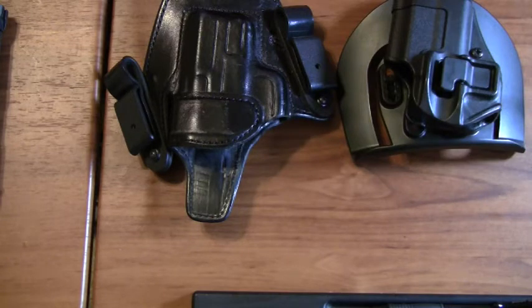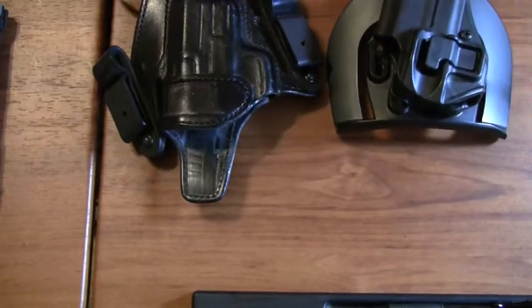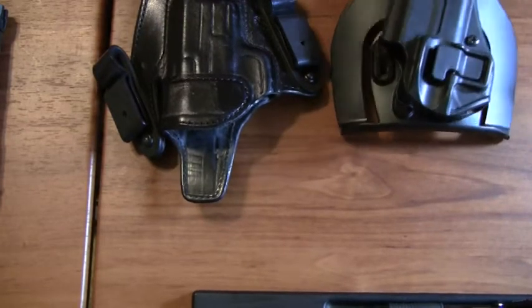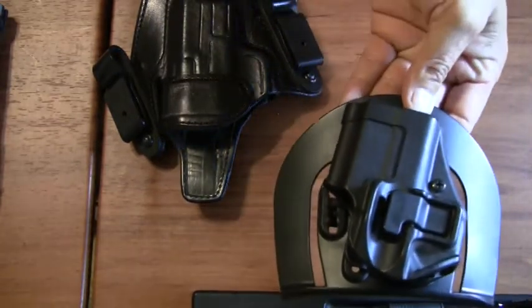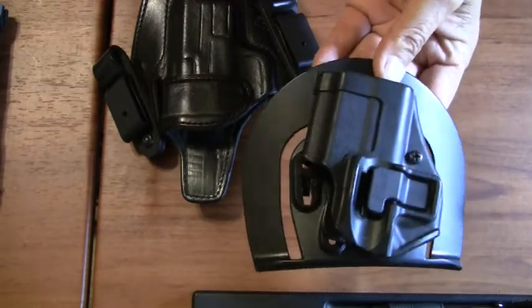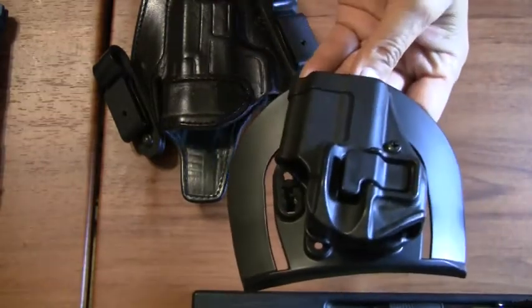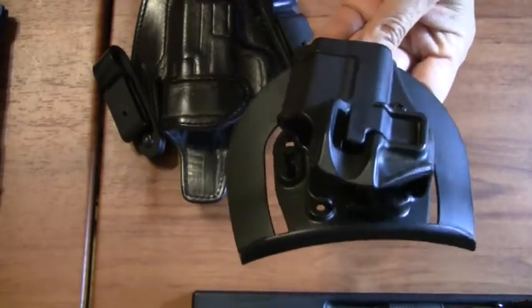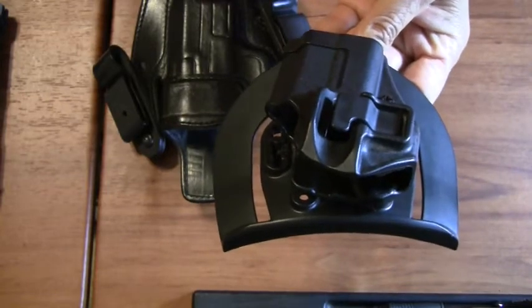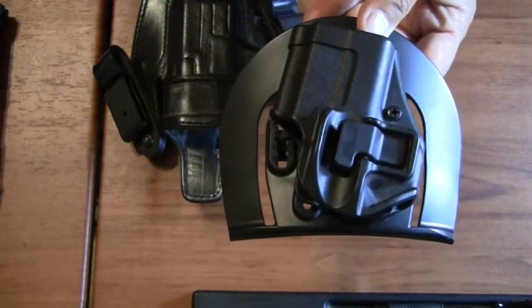If you have any plans to open carry — and you should, because that is how you will probably be training — you will want both types. For open carry, to learn basics at a range where you are drawing from concealment or drawing to get on target, you want an outside the waistband holster. An outside the waistband holster is intended for open carry.